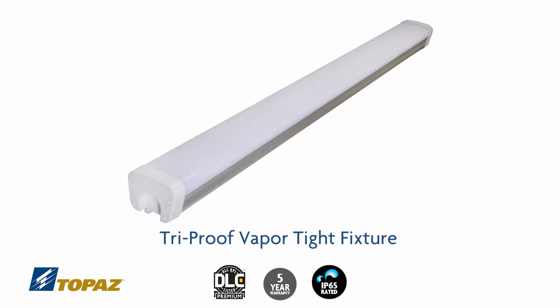This light fixture is DLC premium qualified. It's rated for wet location, dust-tight, and vapor-tight.